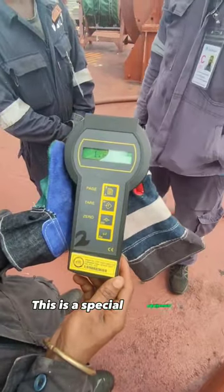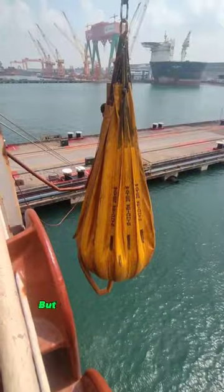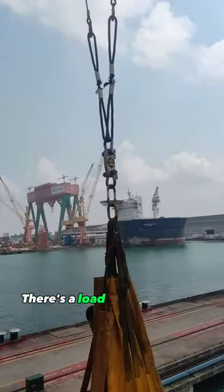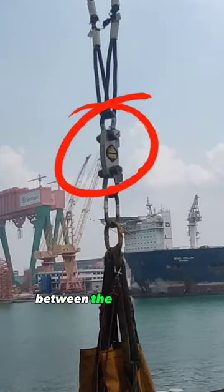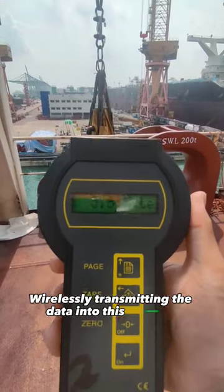This is a special equipment used to monitor the current weight of the bag. There's a load sensor attached here between the bag and the davit, wirelessly transmitting data into this console.